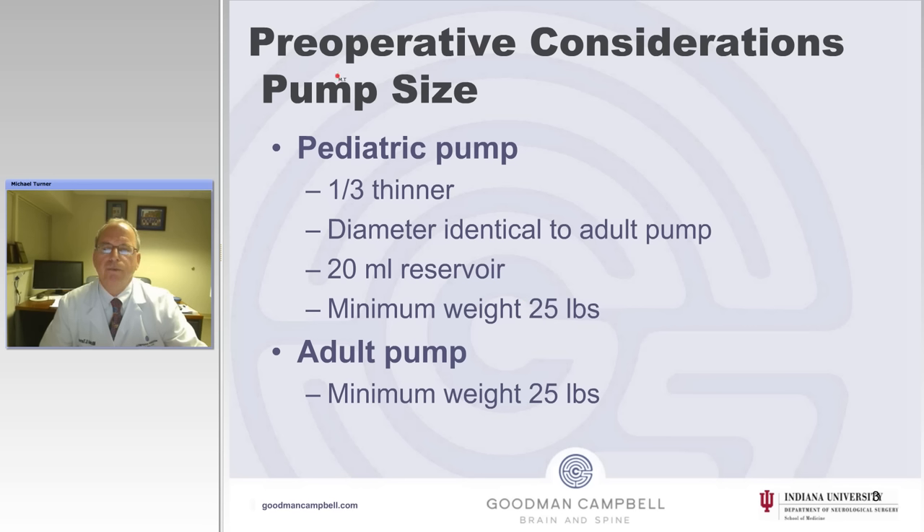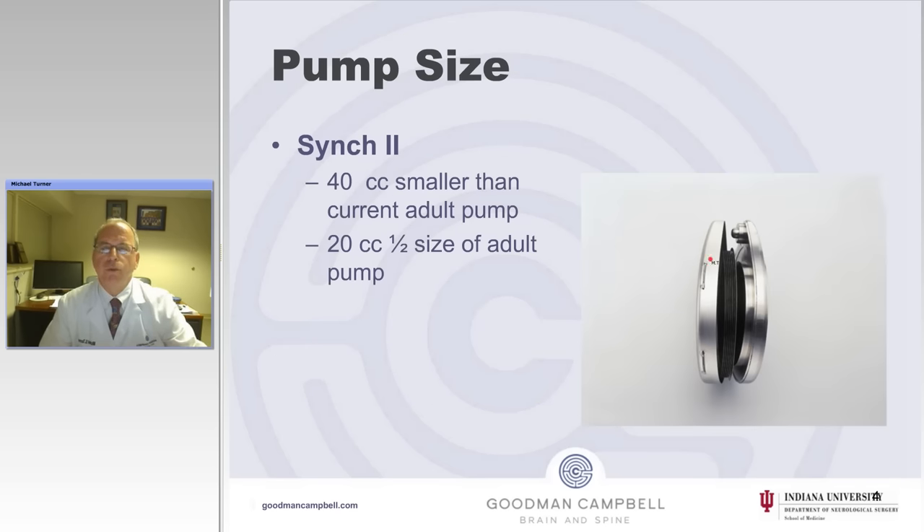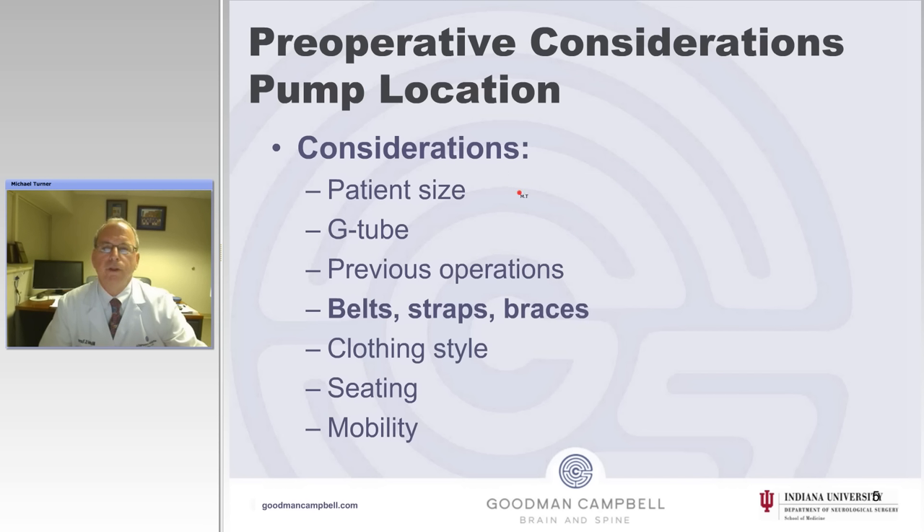The adult pump has a 40 ml reservoir, and the minimum weight for implantation is also 25 pounds. This is a picture of the 20 ml reservoir, and it's about a third smaller than the adult reservoir.